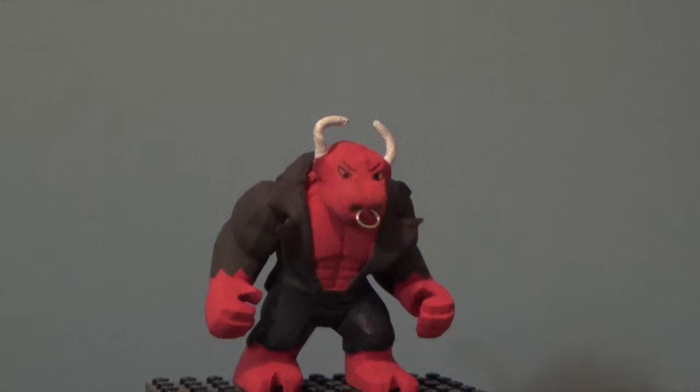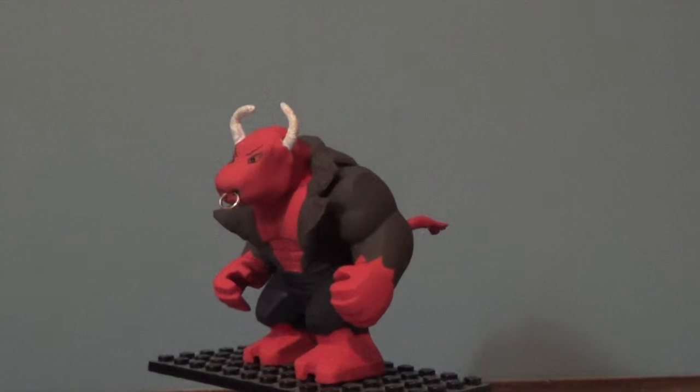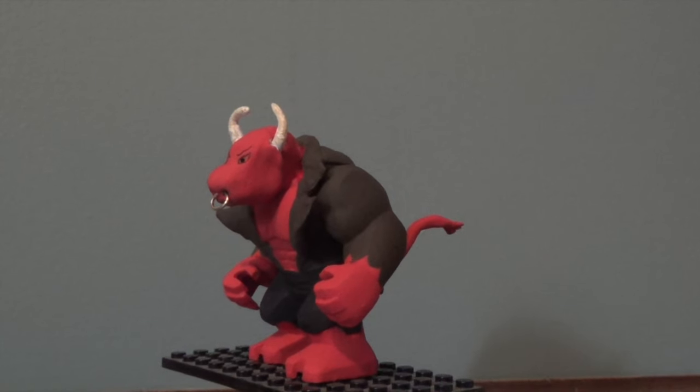And so we can get started with the 360. Most of his detail is on the front, except there's one big thing on the back that you can probably see right now — and that's his tail.